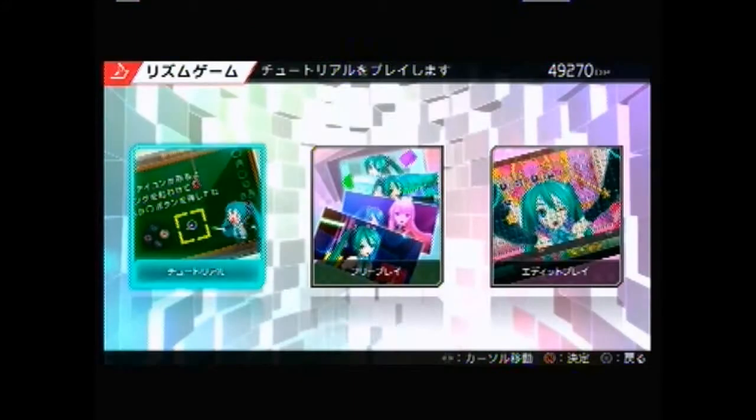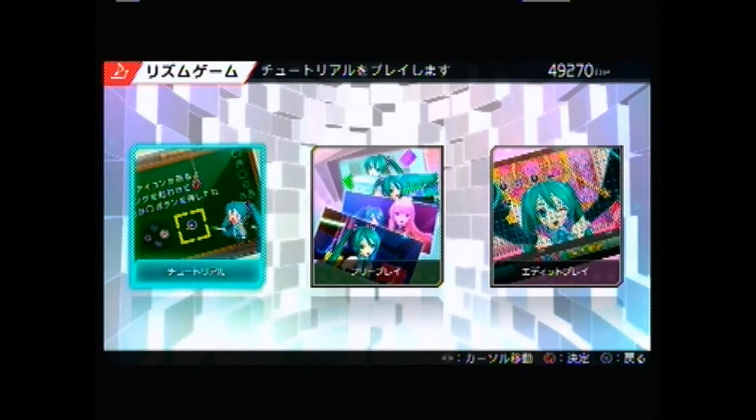That is the extreme version of Project Diva — it builds you up quite nicely to that, to be fair. But that is an explanation of how Project Diva games work. Now that they're starting to come into English language, I hope more people buy them because I think they are some of the best rhythm games ever made. Take care — I look forward to seeing you again here on High Plane Games. Cheers.